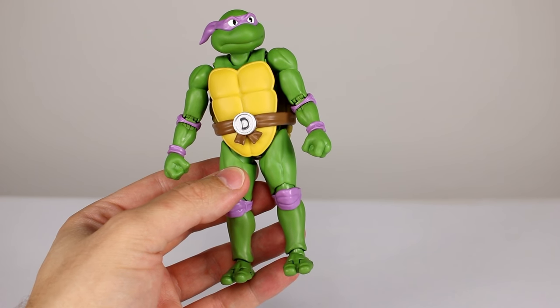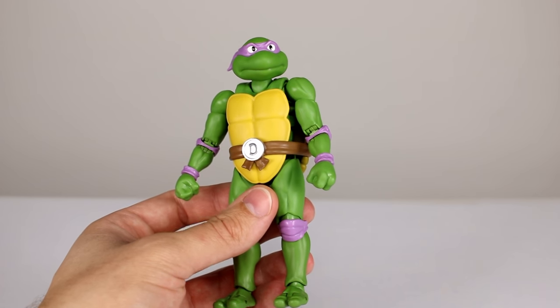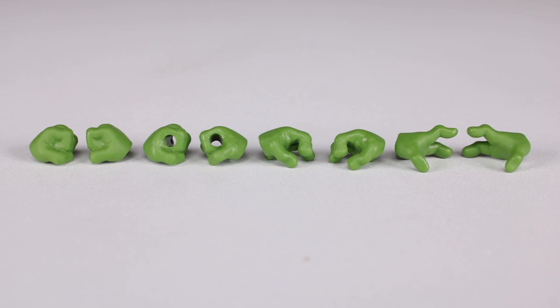He's got some nice accessories, basically the same as Leonardo. We have one alternate head — I like his alternate head much more than Leonardo's, which is a good thing. The basic head is the exact same as Leonardo's, and I'm not fond of that; they definitely should have had unique primary heads, but that's personal preference. We get the same set of hands: two fist hands, two weapon gripping hands, two secondary gripping hands, and two style pose hands. I like that.